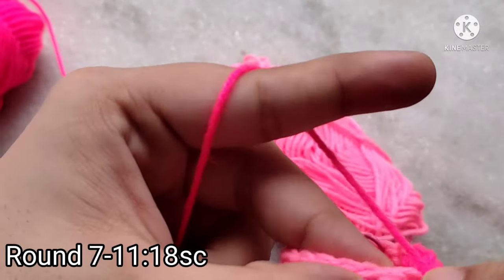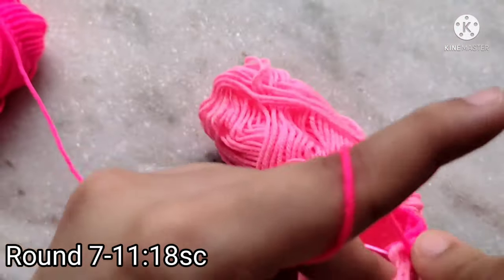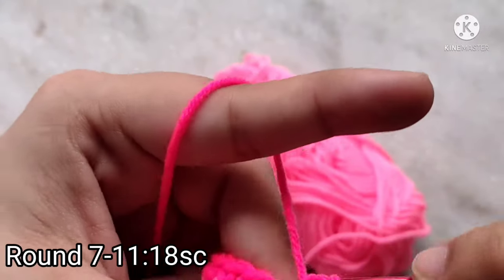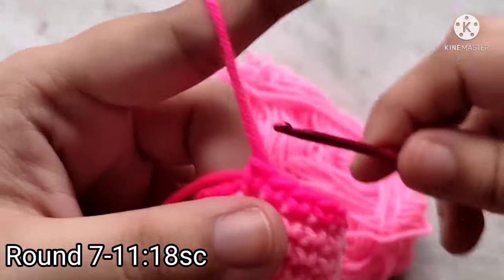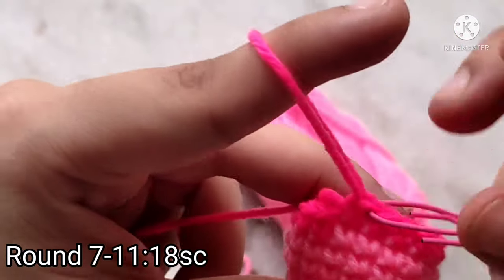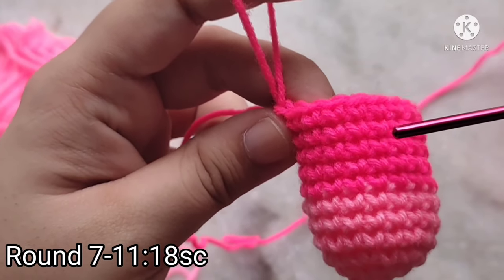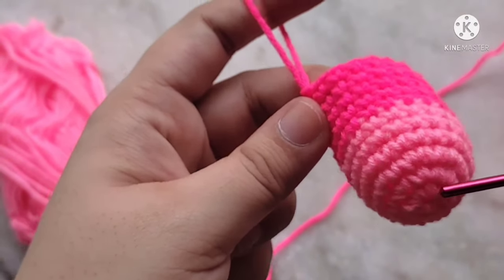I am going to continue on round seven and meet back up with you at the end of that round. Rounds eight, nine, ten, and eleven are done the same way as round seven — four more rounds of single crochets. Here I have completed my eleven rounds. At this point I am going to stuff the body.